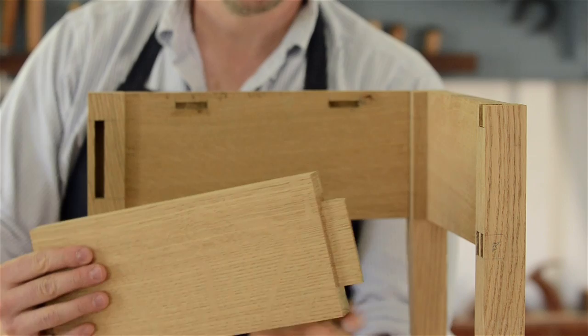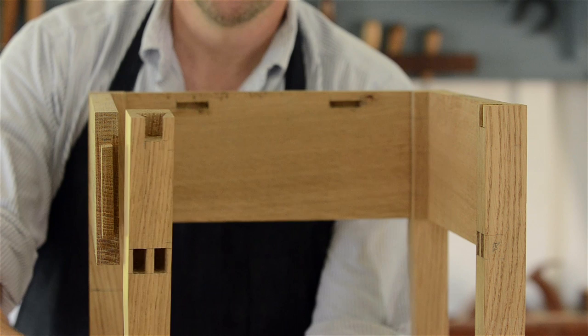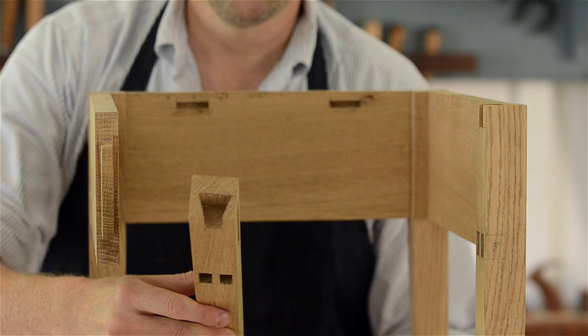This table fits together with tenons that are on the aprons and they're inserted into mortises which are cut into the four legs. The rear tenons are beveled to allow them to clear each other inside the mortise. The rear legs have two mortises. The front two legs, however, are different — like the rear legs, they have mortises that accept the apron tenons, but on the interior faces of these legs are mortises cut to provide an opening for the drawer.